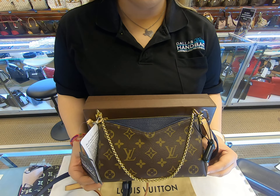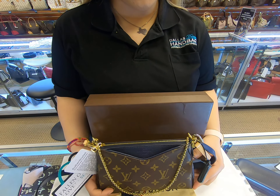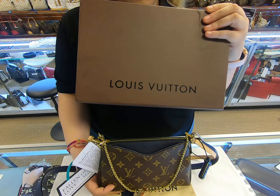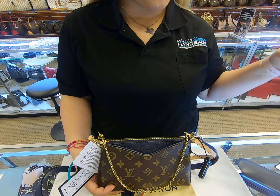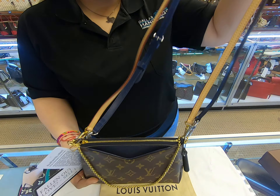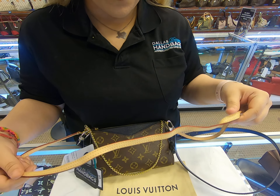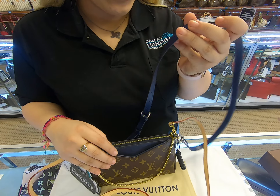On today's video at Dallas Designer Handbags, I will be showing you this Louis Vuitton Pallas Chain crossbody. As you can see, it does have the box and it also comes with the dust bag. Not only does it come with one strap, but it comes with two.